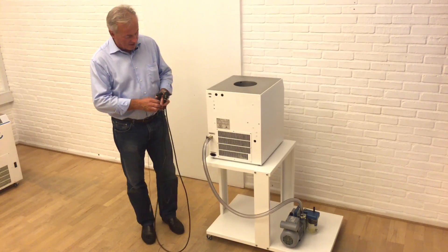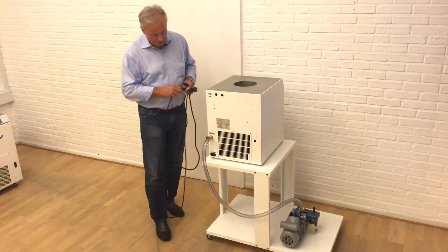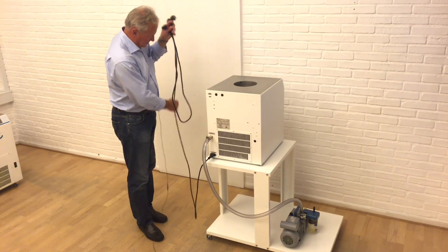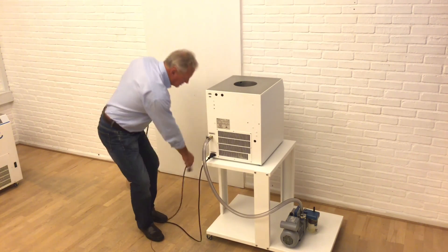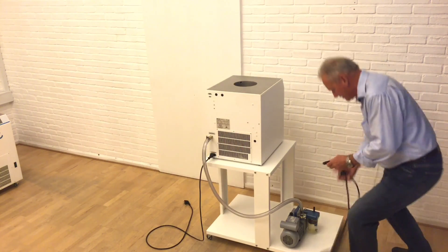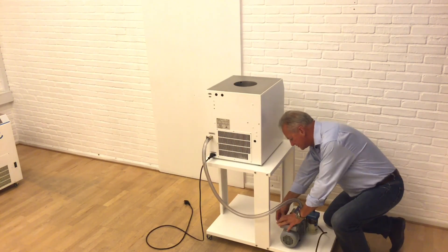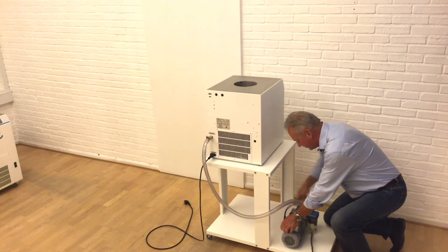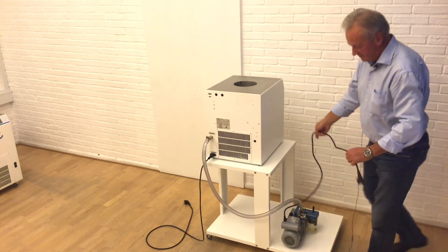The last remaining thing is to connect the main power cord to get power to the unit for operation. There is one power cord for the cool trap and one power cord for the vacuum pump itself. Now we are ready for operation.